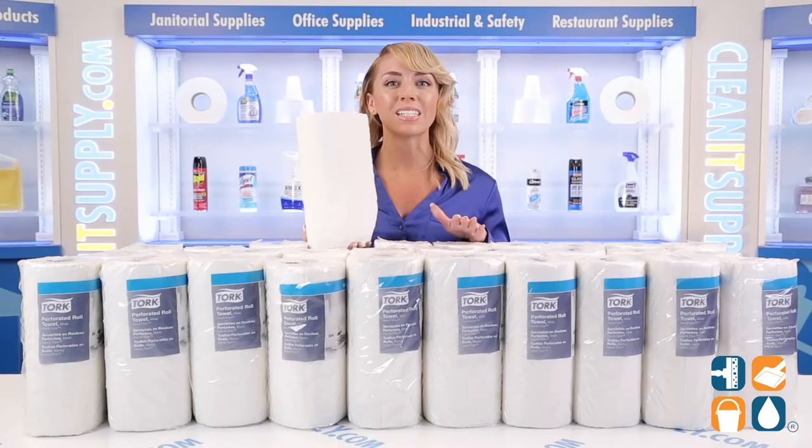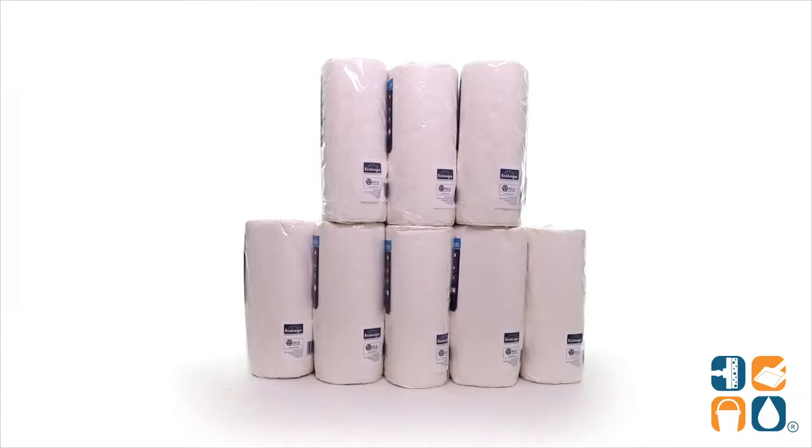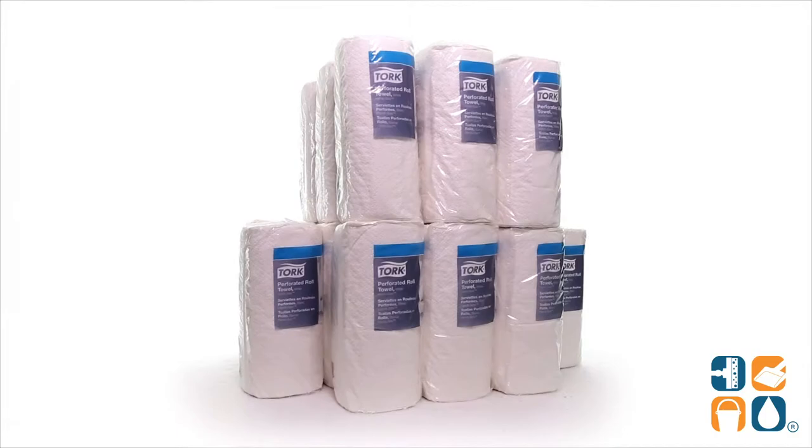Each carton contains 30 rolls with 120 sheets per roll. The cherry on top is that the overwrapped paper contains 100% post-consumer total recycled fiber. So, brownie points for the environment.